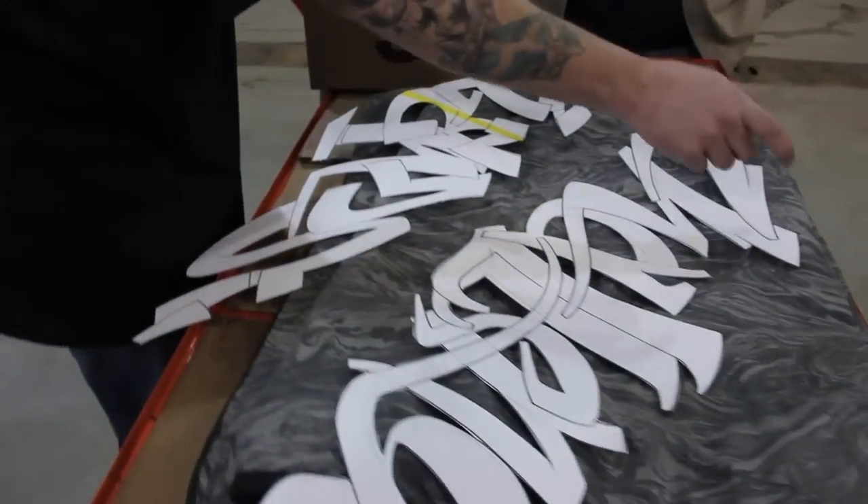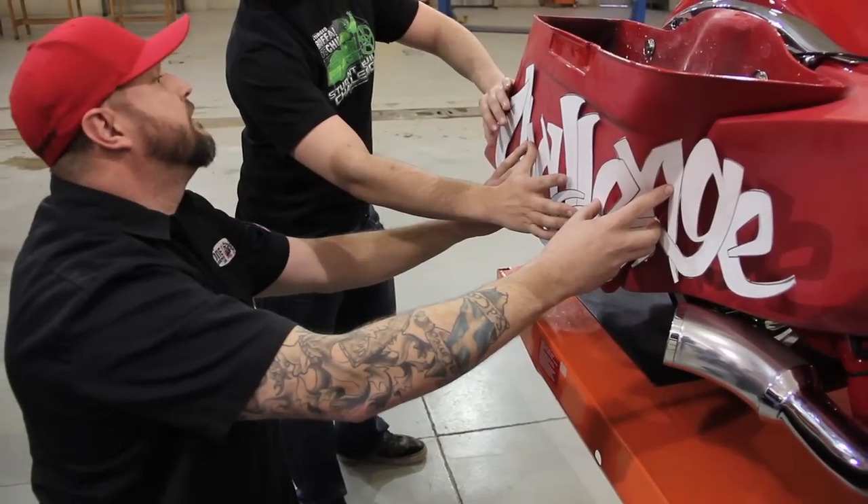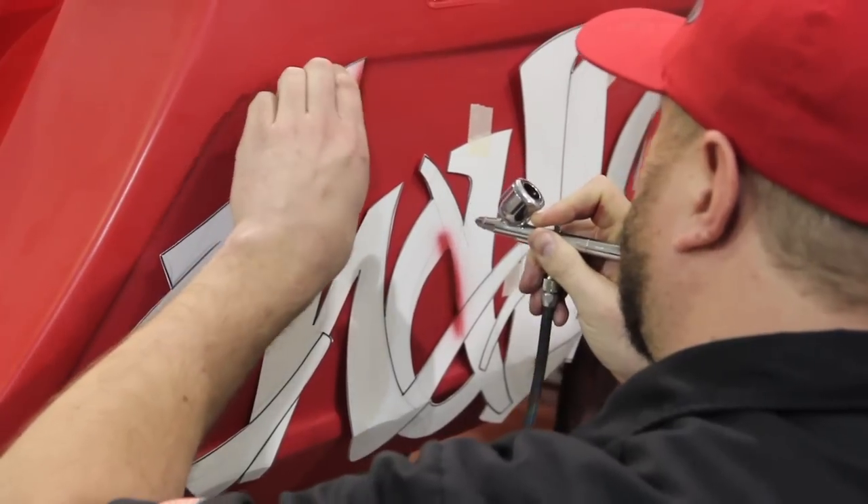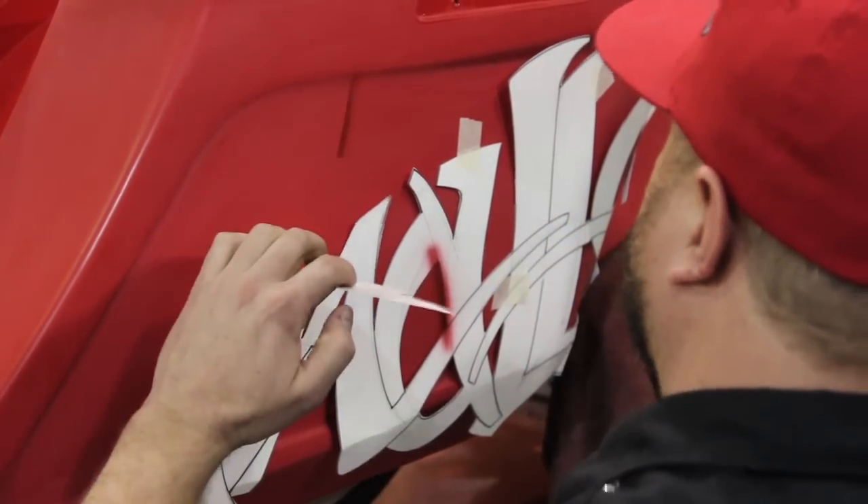What we'll do to start — I've pre-made some templates of the lettering that we're going to do, and then it'll position everything right. We'll just lay those on quick, just mist around them. What that's going to do is give us a guide to do the rest of the freehand airbrush and some of the other colors that I'll throw on later.